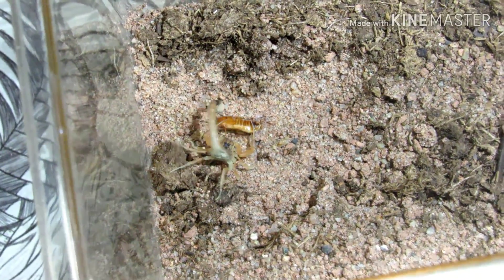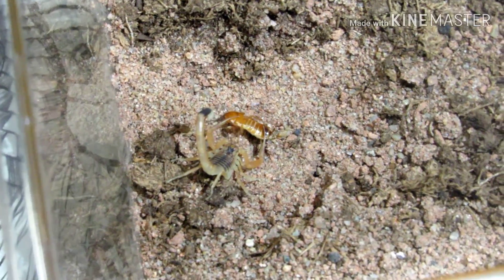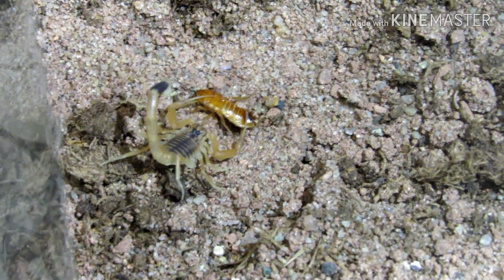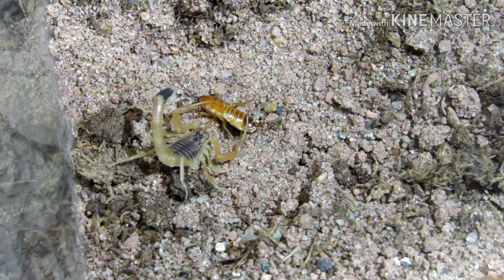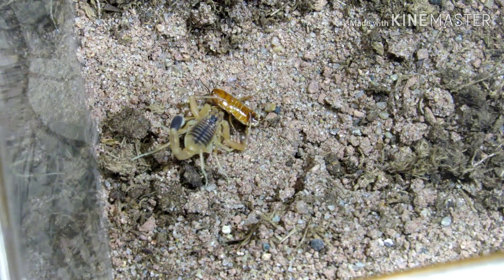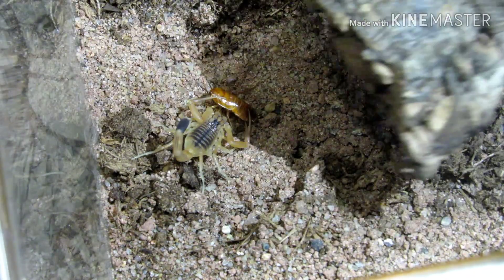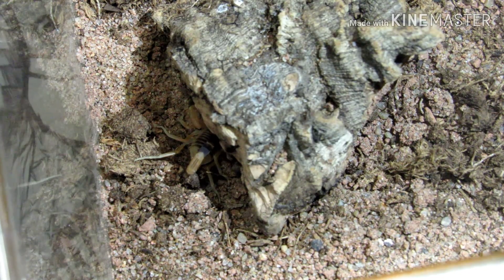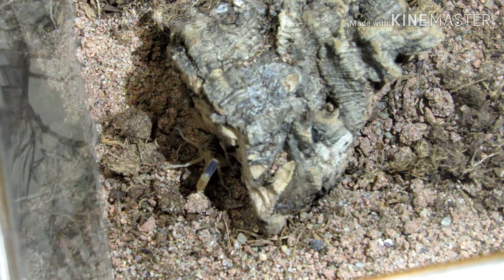Going in for another sting. Let's see if I can get closer without it shaking up — maybe you guys can see that clearly, I hope so. Alright, we will put his cork bark back over him, or in the general area — I'm not going to put it right on top of them. I've got to refill his water dish, give me a quick second. I meant to do it earlier and obviously forgot.